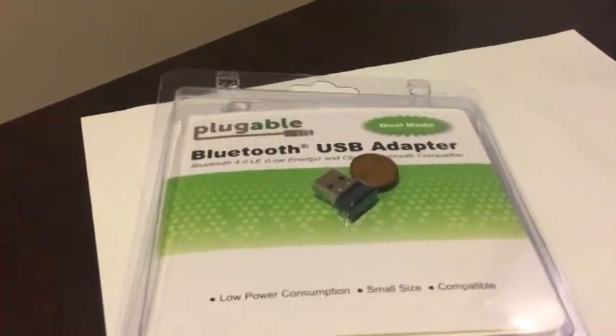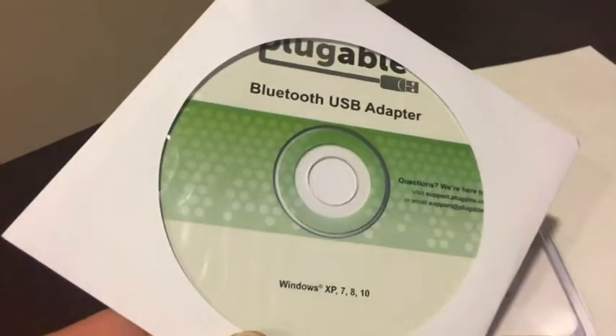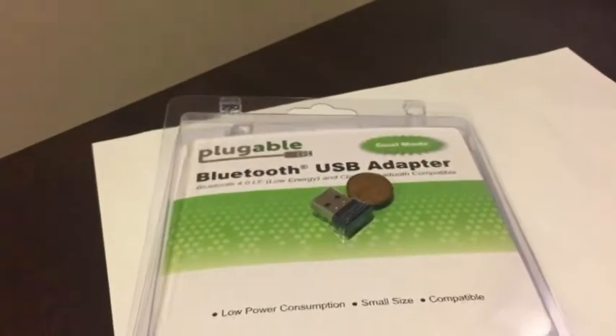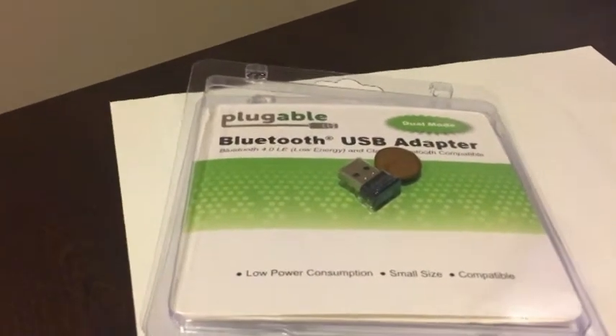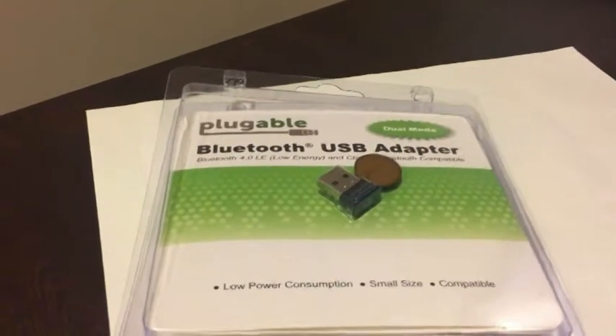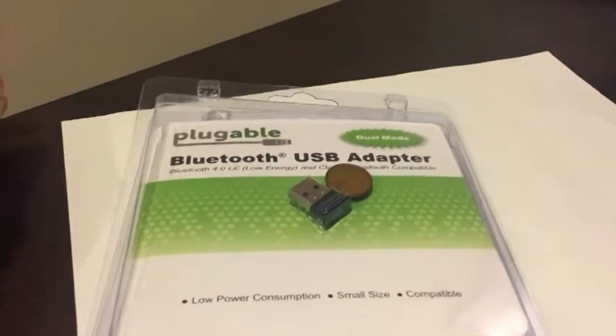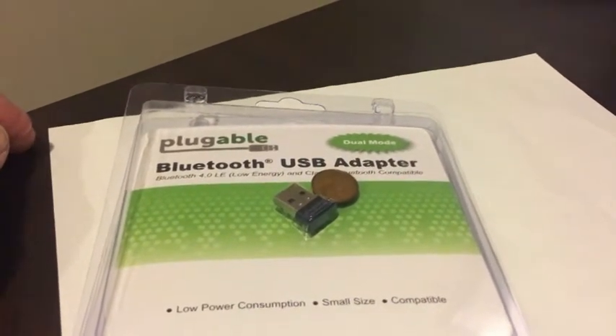There are the drivers, but you don't need anything for Windows 10 — it's just plug and play. I've already tested this, so I do know it works. I have a nice set of Beats Bluetooth headsets, and that's one of the reasons I got this. It's Bluetooth 4.0 technology.